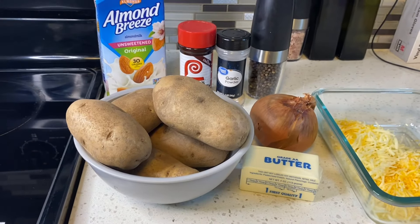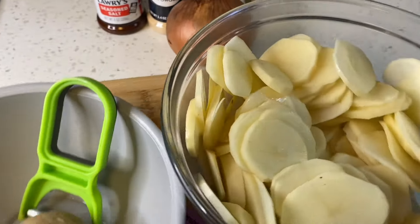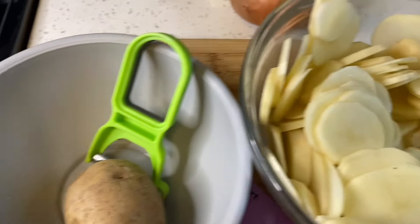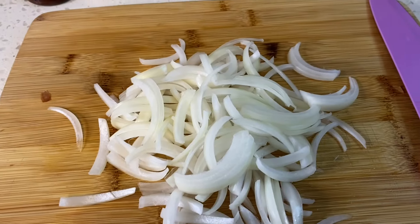Alright guys, let's get into this video. I decided to only use four potatoes — look at the amount I got just from four! I'm going to put these in water until I need them, and then let's get on to making our sauce to go over our potatoes.